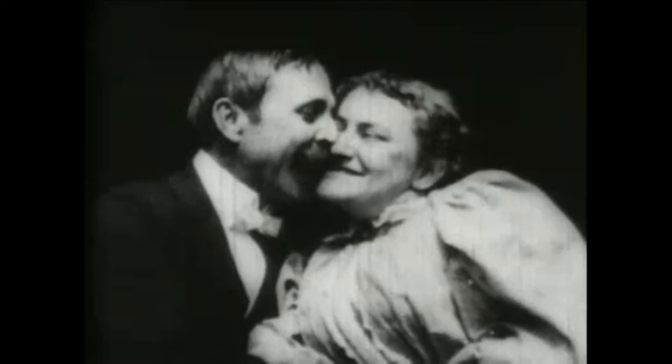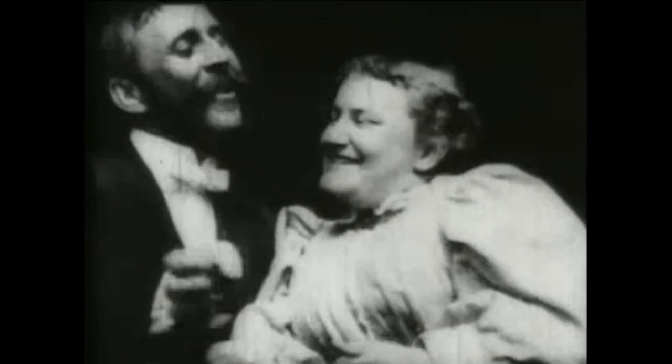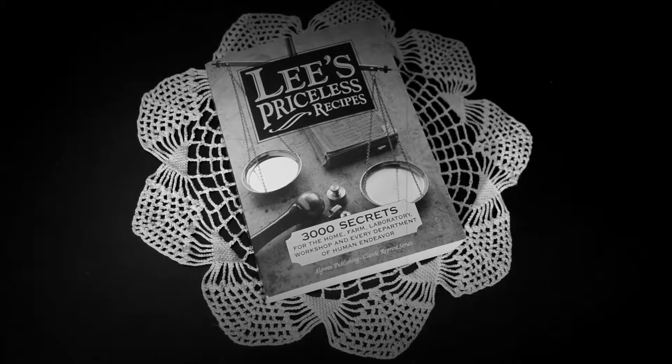Hi everyone, Kate here, and with Valentine's Day fast approaching, I thought it'd be fun to test out a perfume recipe called 'Kiss Me Quick' from Lee's Priceless Recipes from 1895.